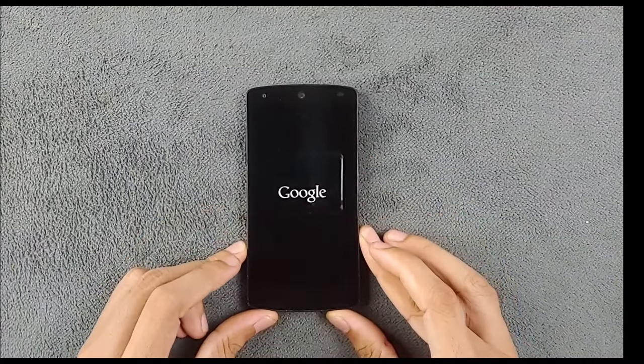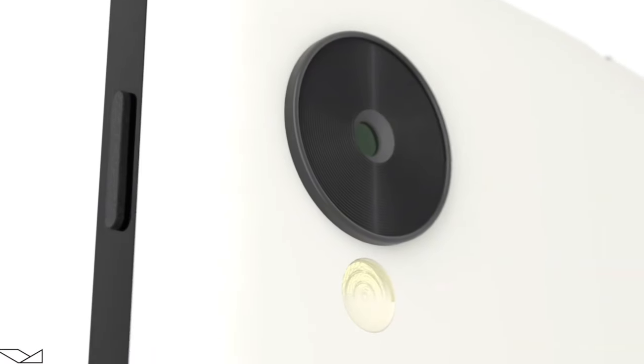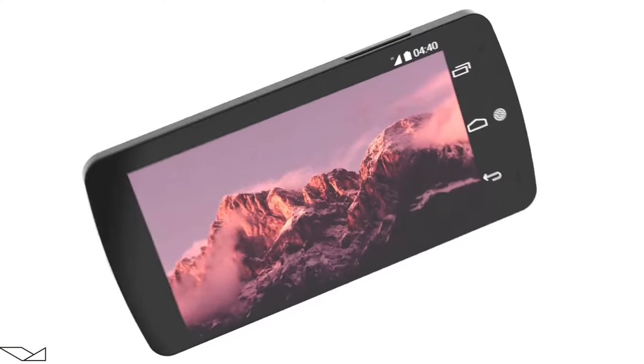Hey everyone, welcome back to our channel. Today we are diving into the time capsule and pulling out a classic — the Nexus 5, released back in 2013. This phone was a game changer back then, but the question remains: how does it hold up in 2024?